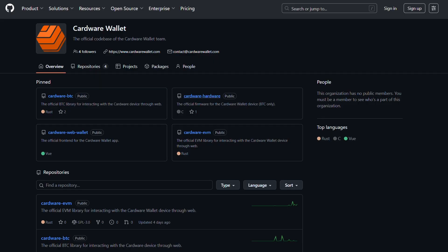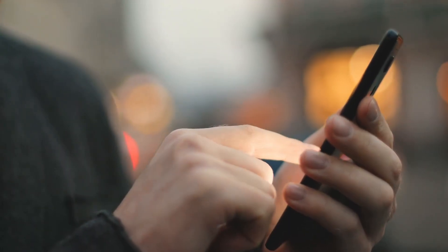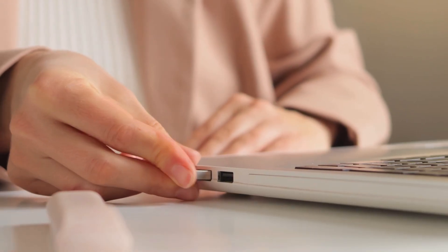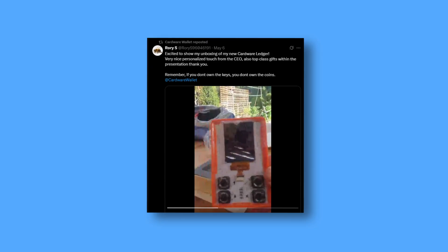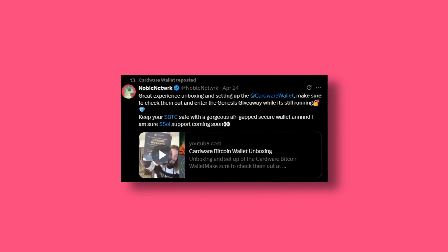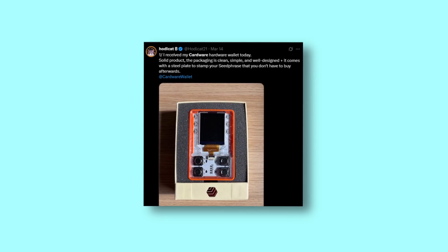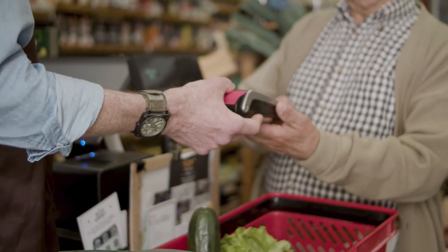All aspects of Cardware are open sourced on their GitHub — check the link in the description for more info. Being a new option on the market, there are no Trustpilot reviews yet. Most of the reviews on Twitter are early testers, but with very positive reviews nonetheless. Users are saying things like: 'Excited to show my unboxing of the new Cardware — very nice personal touch from the CEO, top class gifts with the presentation.' And: 'Great experience unboxing and setting up the Cardware Wallet.' And: 'I received my Cardware hardware wallet today — solid product, the packaging is clean, simple, and well designed.' We'll need to circle back in a few months to a year as more users purchase the wallet.